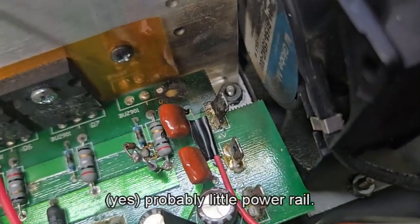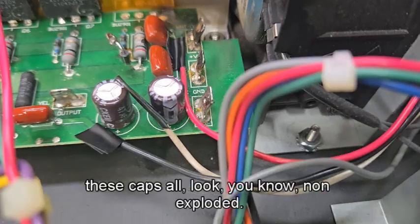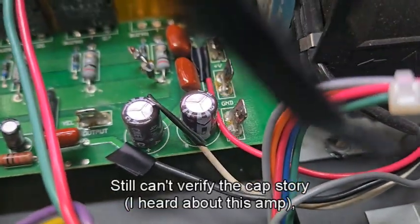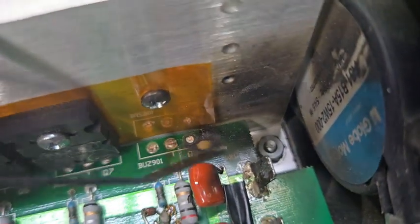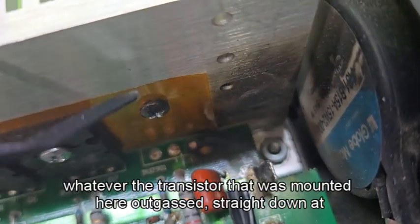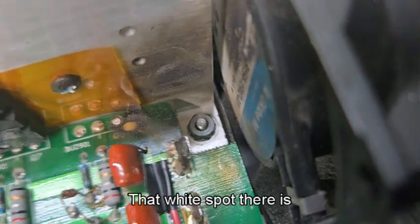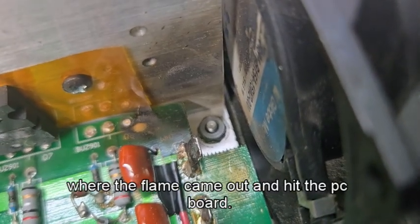These big strips must be power rails. The caps all look fine — not exploded. I still can't verify the capacitor story, but there's no doubt this thing outgassed. Whatever transistor was mounted here outgassed straight down to this board — that white spot is where the flame came out and hit the PCB.